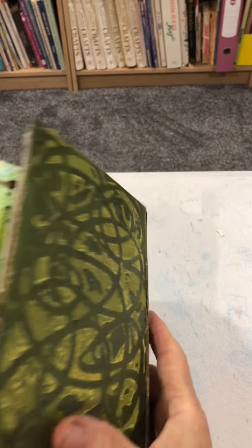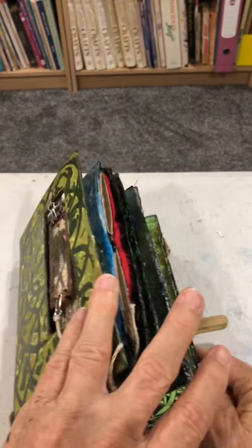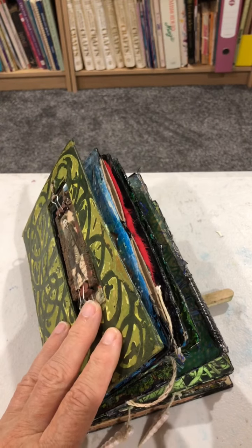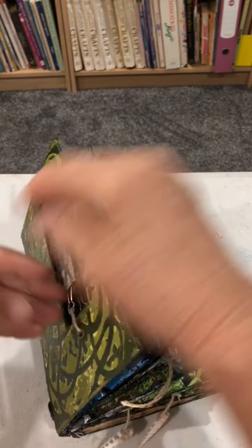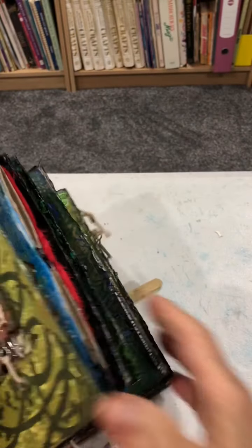That's that book. Thank you for looking. As you can see, it doesn't close, so there's no sense putting a closure, but I may get a ribbon or something and just tie it around. Thank you.